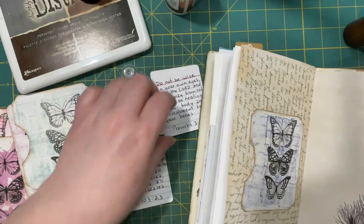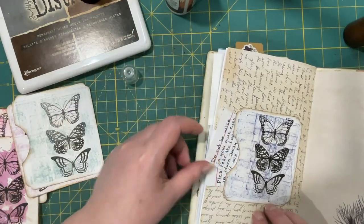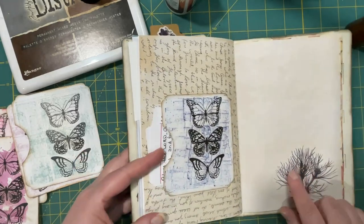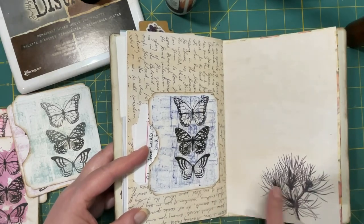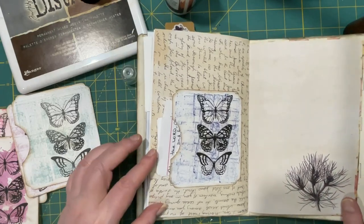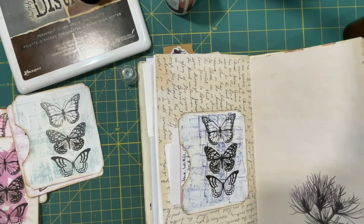That is our project for today. I hope you have fun with that. I just noticed I've got the black and white thing going on over here, which probably matches that so well — and that's probably why I like it. Anyway, have fun experimenting and playing, and be blessed. We'll see you next time — bye for now.